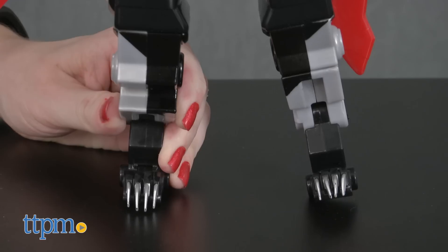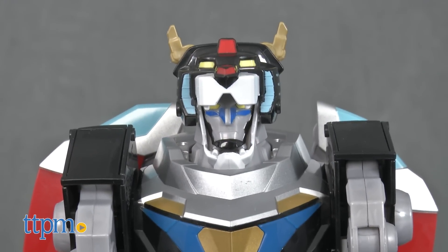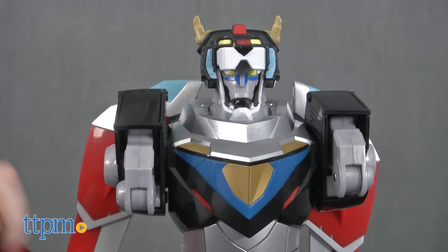This action figure is going to be a lot of fun for kids ages 4 and up who enjoy watching the Netflix TV series. They'll like hearing phrases and sound effects from the show, which helps to bring the character to life and enhance the imaginative play.